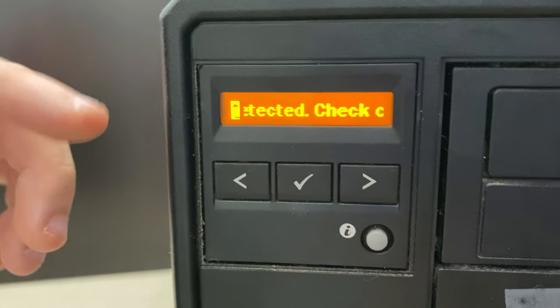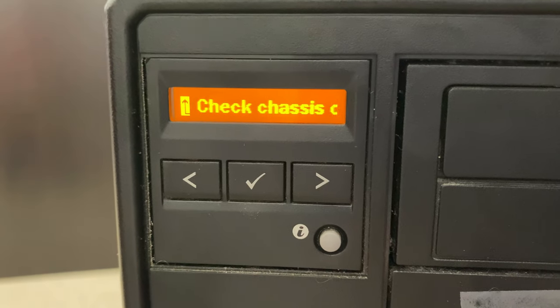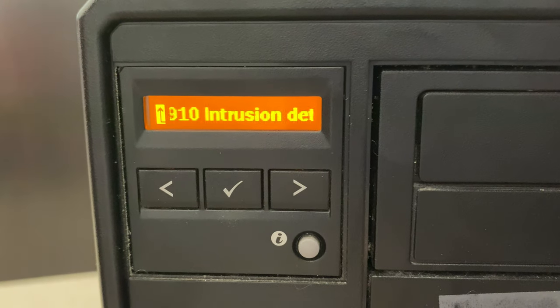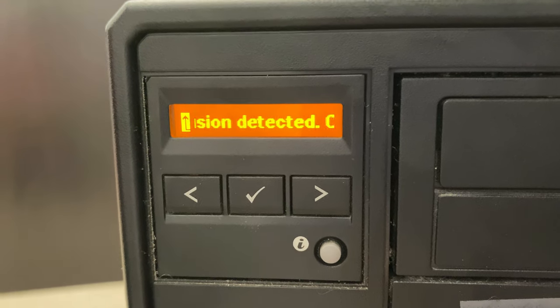After powering on, we got a new message: it's saying that an intrusion error 1910 has occurred. Right now we don't have our chassis cover on, and it's saying 'check chassis cover.' So there's a 1910 intrusion error — it probably just needs the chassis cover on. We're going to put the chassis cover on and see if we get anything different.